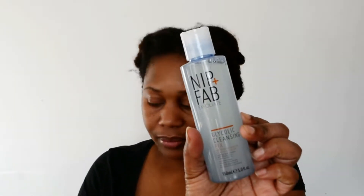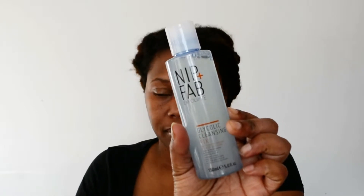The products I'll be featuring today are from Nip+Fab. I don't know how far they've reached across the world, but in the UK they do have it. I purchased mine from their website and some of them from Superdrug. The first product I'll be using is the Nip+Fab Exfoliate Glycolic Cleansing Fix.